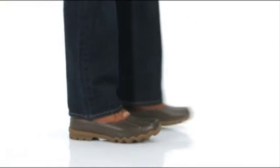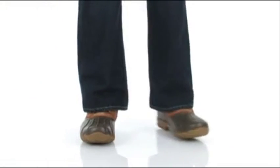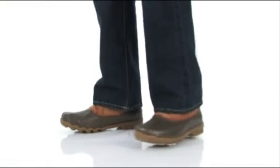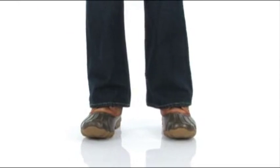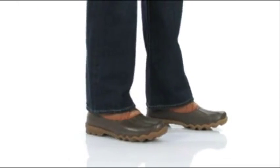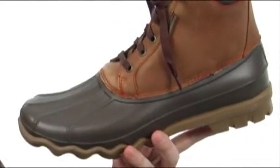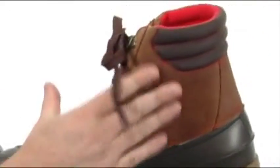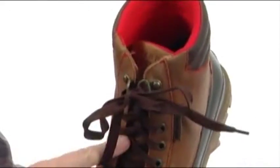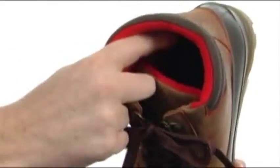My name is Joe and this is the Avenue Duck Boot from Sperry Top-Sider. This boot is going to keep you nice and dry because it is waterproof. You've got that durable rubber down low and leather up high, a traditional lacing system, and some insulation inside to make sure your feet stay nice and warm.